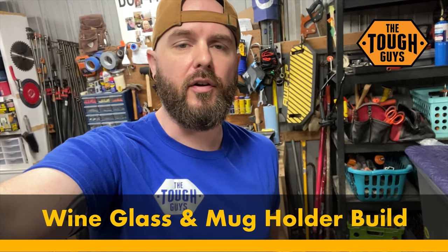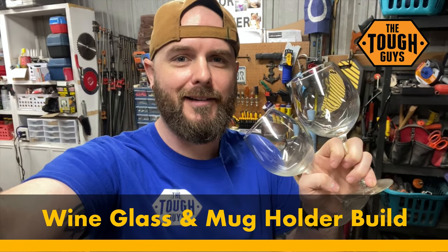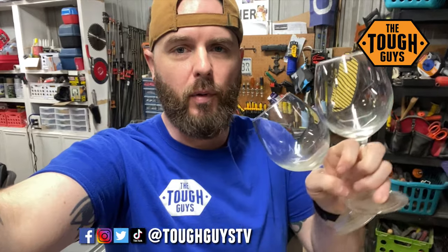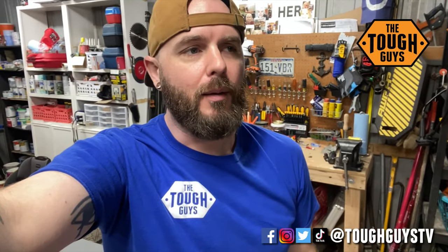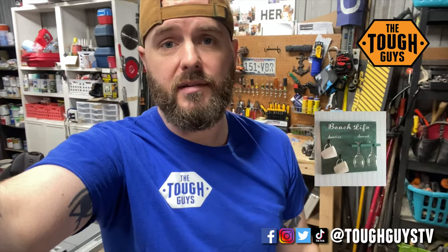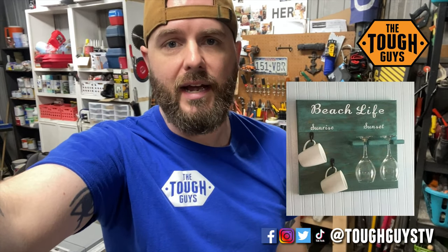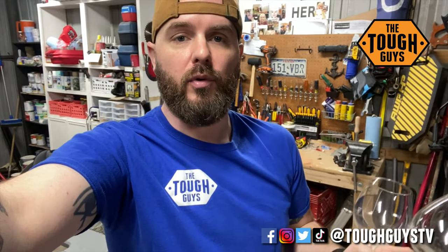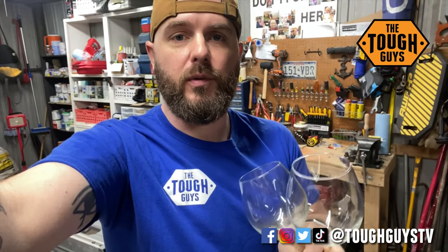Hey everybody, welcome to Tough Guys TV. David here. Got something different in the shop today - some wine glasses. My aunt reached out to me on Facebook and she wanted me to build this wine glass holder for her. I think she's going to finish it out, like paint it and make it decorative. It should be pretty easy. Check social media links below for more of what we do, and let's keep going.